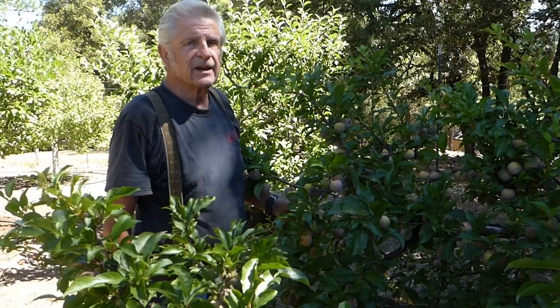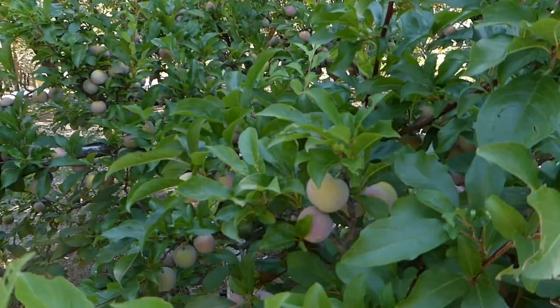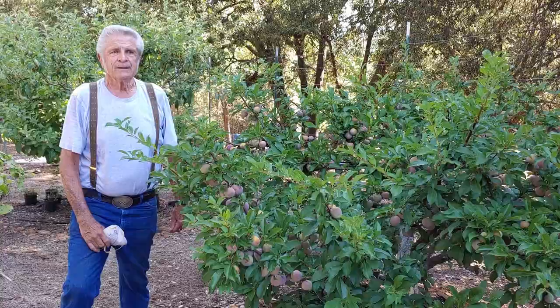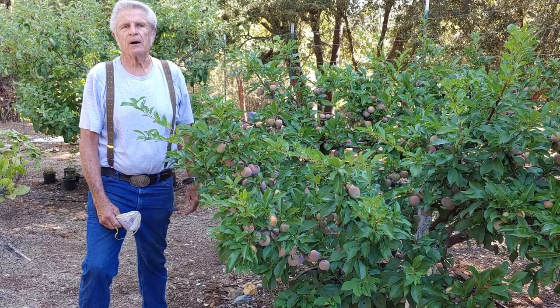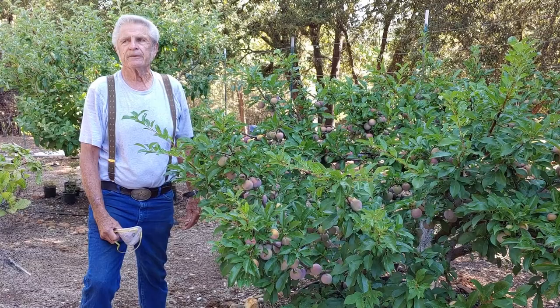This is a plum tree — a standard-sized plum tree, not a semi-dwarf. I've thinned hundreds of pieces of fruit out of this about a month and a half ago, and it's probably about three weeks from being ready to pick. As a home gardener, if you keep your trees at a manageable height — I normally cut them off no taller than six feet — it makes maintenance much easier.